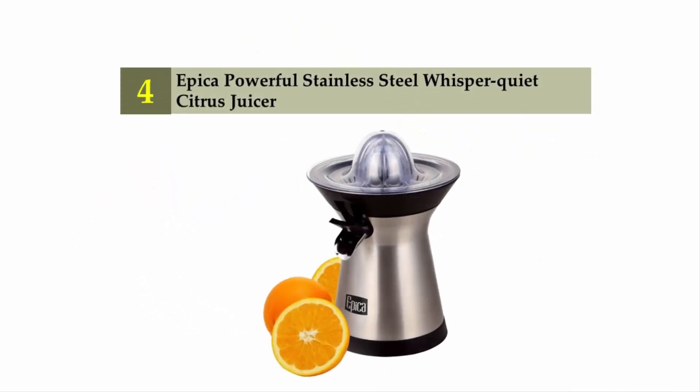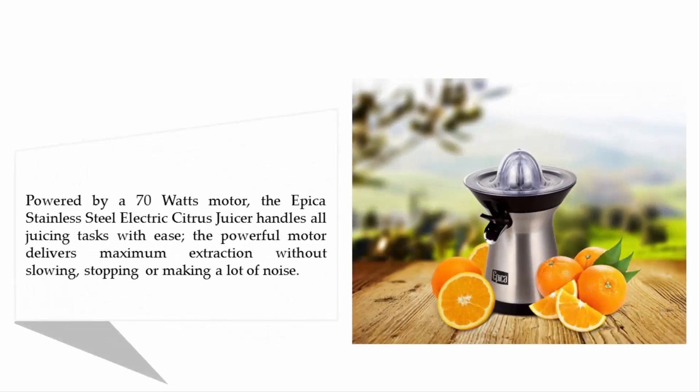Coming in at number four: the Apica powerful stainless steel whisper-quiet citrus juicer. Powered by a 70-watt motor, the Apica stainless steel electric citrus juicer handles all juicing tasks with ease. The powerful motor delivers maximum extraction without slowing, stopping, or making a lot of noise.